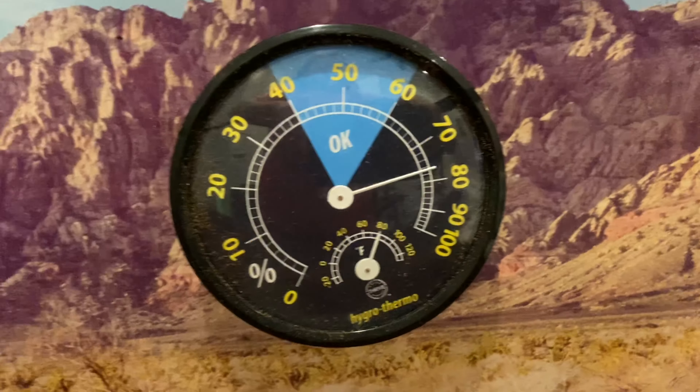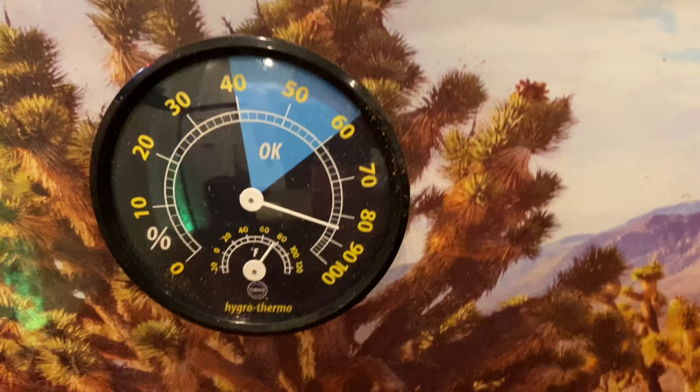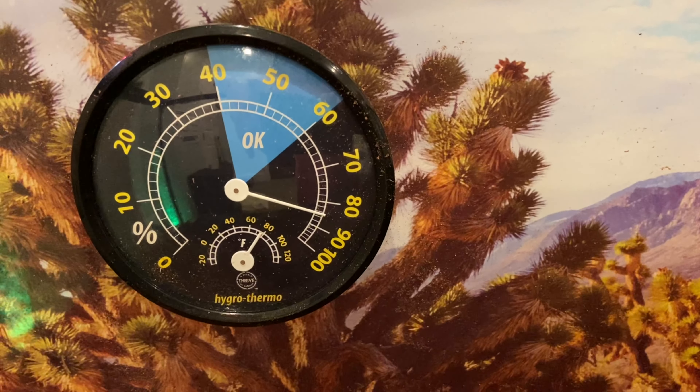The next thing you're going to need is a thermostat for the warm end of your gecko tank, and you can put one on the cold end too if you want.